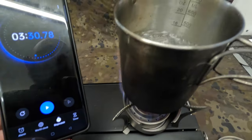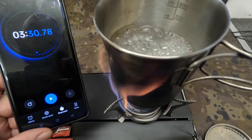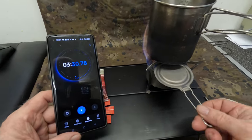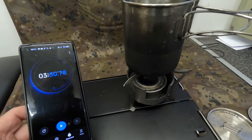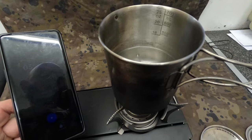There we go — we've got a rolling boil, and it took three minutes 30. I'm just going to demonstrate the snuffer now. There you go — that's out. So three minutes 30 for a rolling boil.